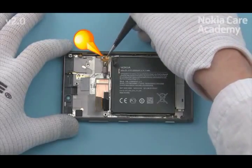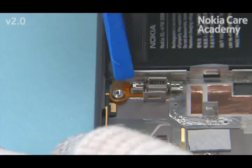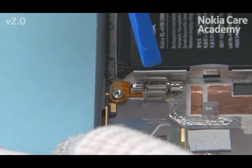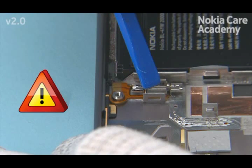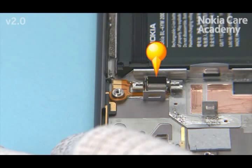Align the Vibra to its place by using the shown screw hole. Press the Vibra gently to activate the adhesive. Be careful not to damage the Vibra. Place the Vibra support on top of the Vibra.